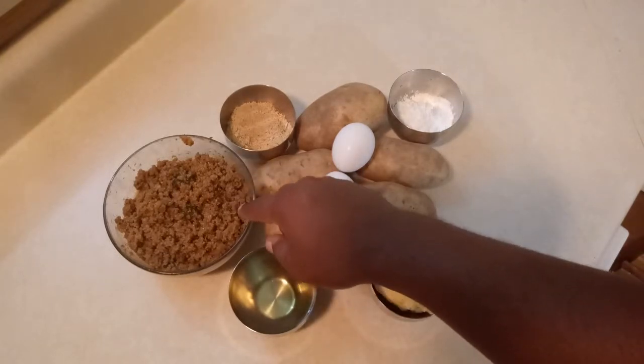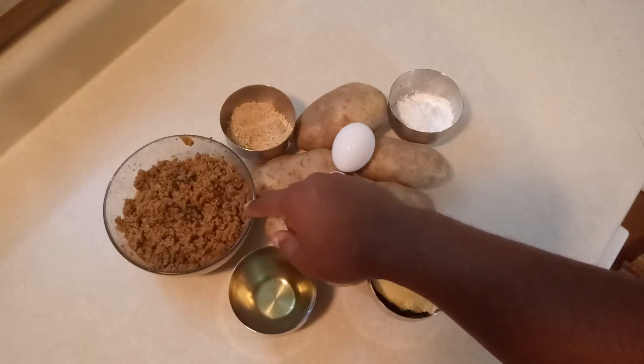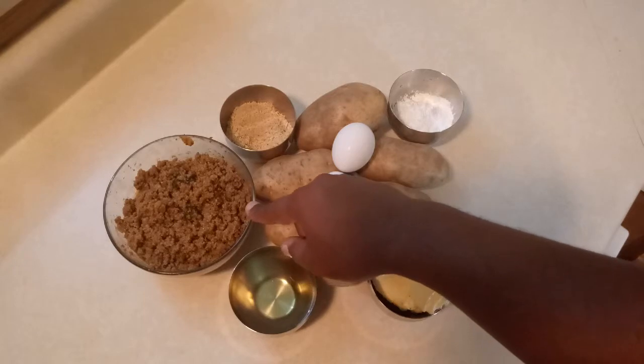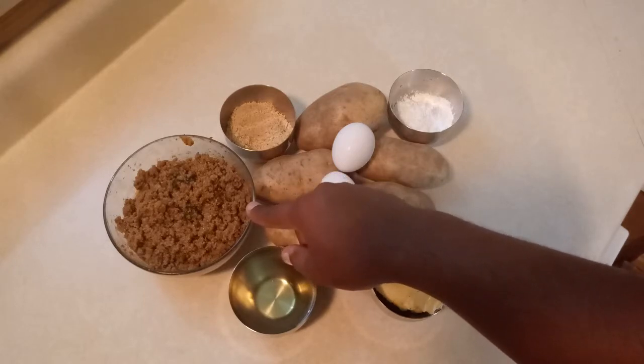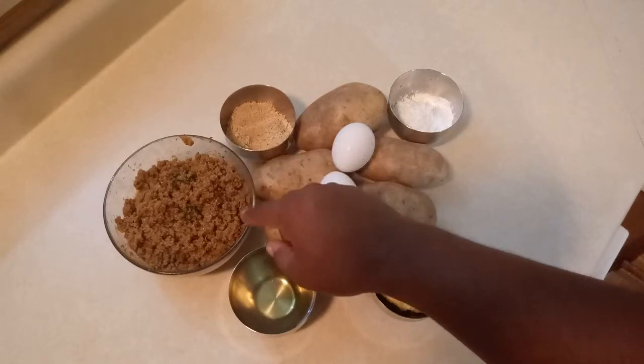This hamburger meat is already pre-cooked. I cooked it earlier so I didn't want to make this video very long. If you want to learn how I cook hamburger meat, or ground beef however you want to call it, go back to my channel — I will leave the link below so you can check how to make the hamburger meat.